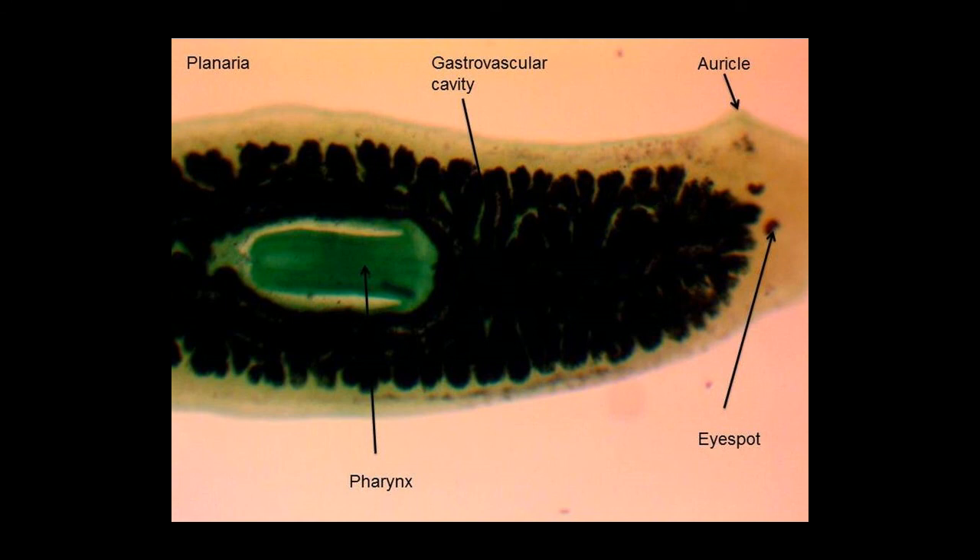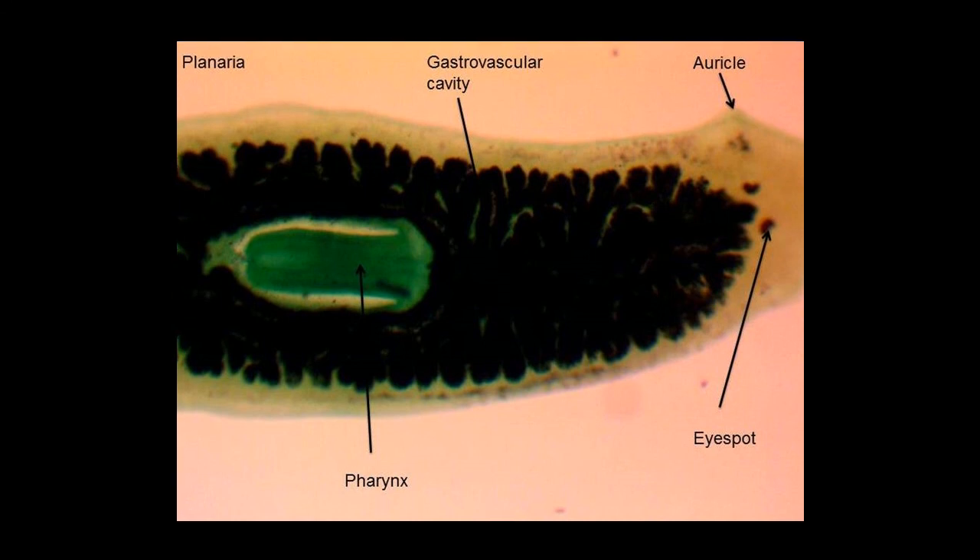I hope you enjoyed this video on the anatomy of the Planaria. Look for my related quiz over the anatomical structures of a Planaria. Please don't forget to like the video, and if you liked it, why not subscribe?